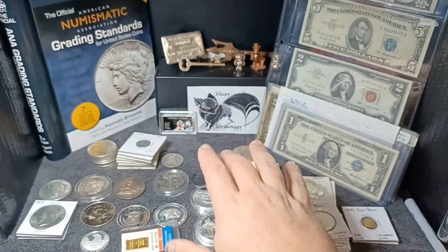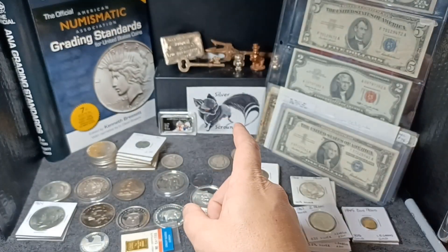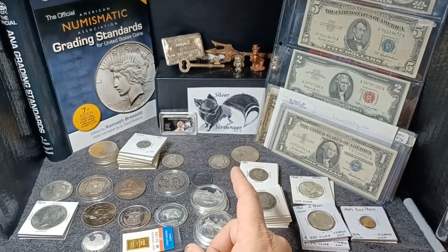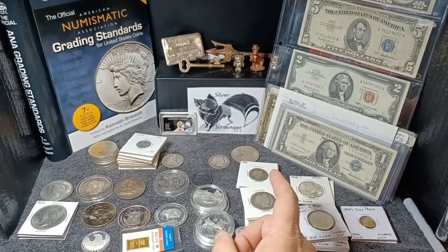What is going on everybody, SilverScrounger here, and today I got a bunch of stuff to show you, so I'm going to try to get through it as fast as I can, but still be able to show you what I got.